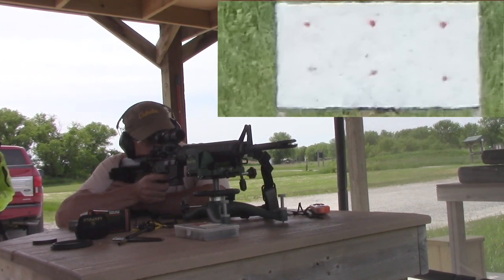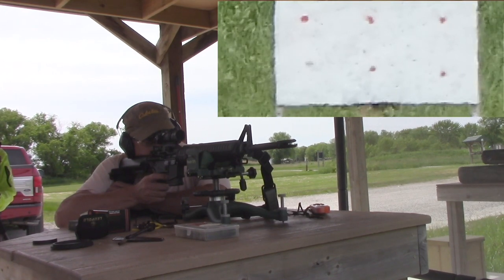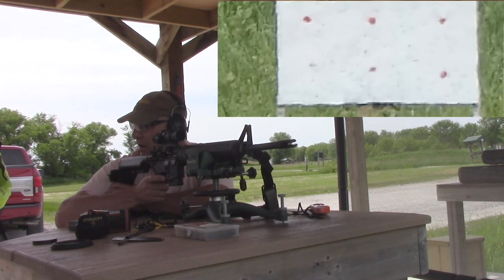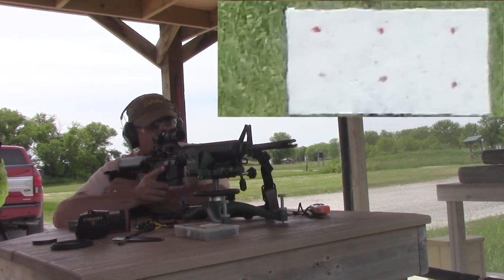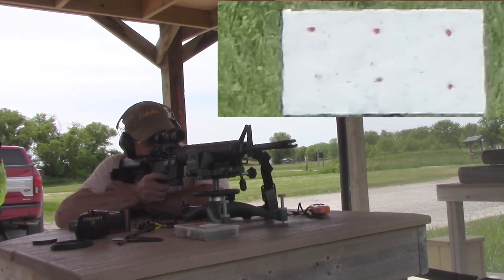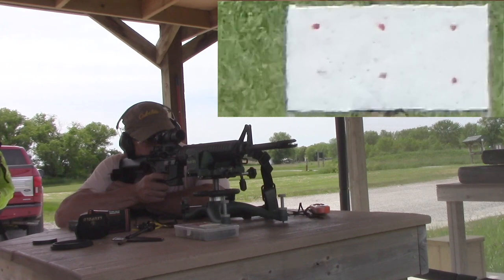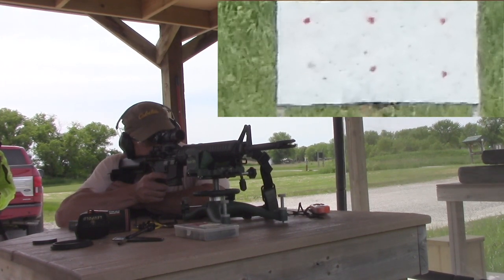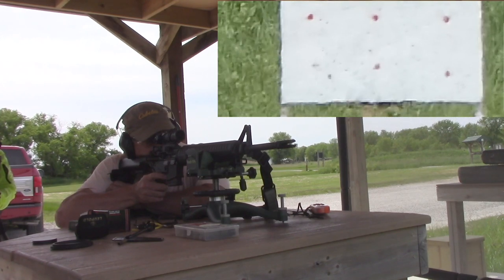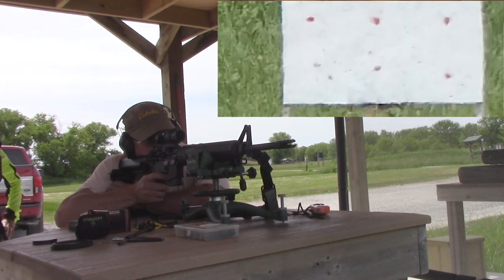Did you hit it? I don't think you did. I saw the bullet trace going in the middle but it didn't hit the square. Try again. Okay, can you see it? No. It's between the left and the middle dot, bottom ones.